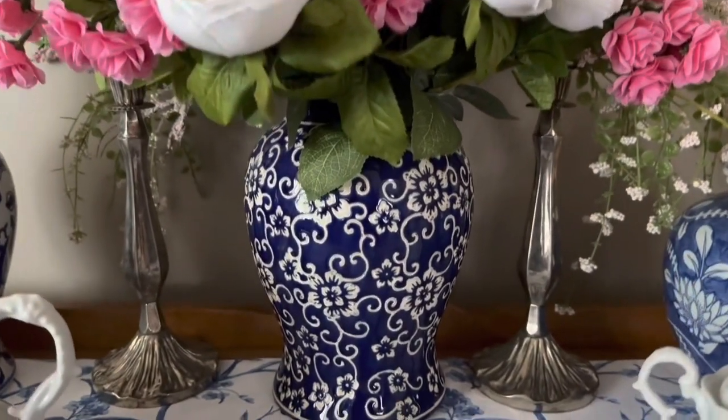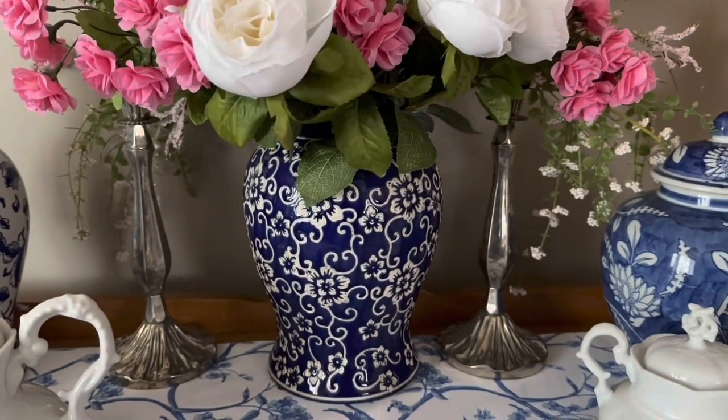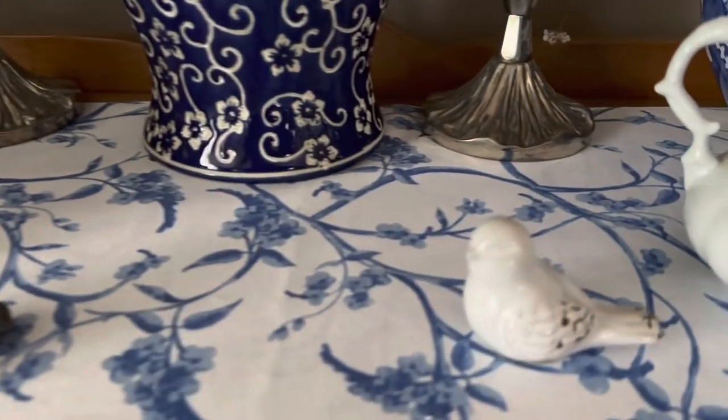Flanking each side are the silver candlesticks. I don't have any candles in them but I just love the way they look next to the ginger jar. And moving over, I have my little birdies — I got them from Hobby Lobby.